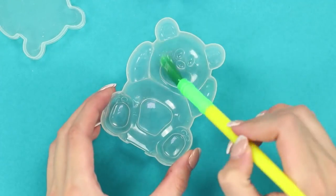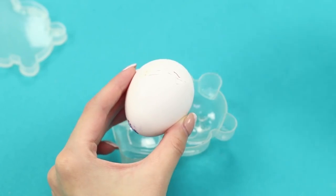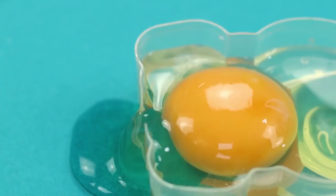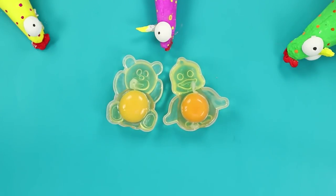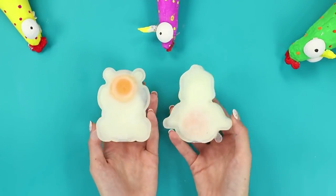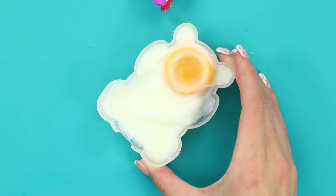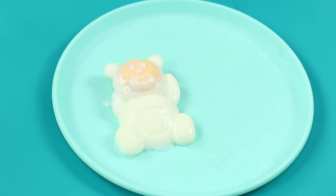For a lazy day snack you need two eggs and popsicle molds. Coat the molds with oil, break an egg and pour it into the mold, close with the second half of the mold, put it in boiling water and boil for nine minutes.